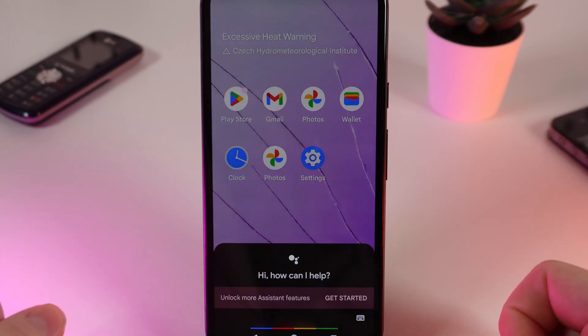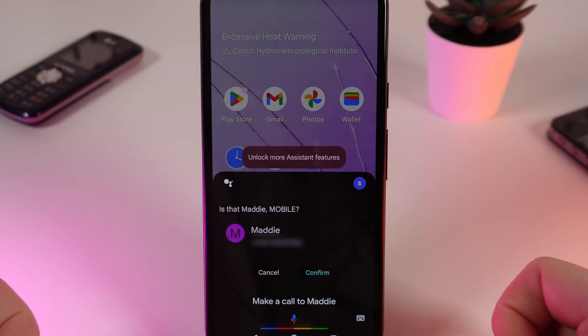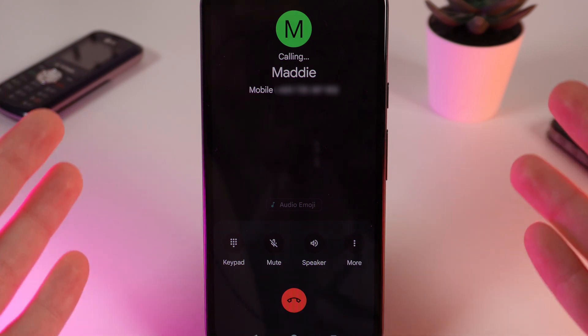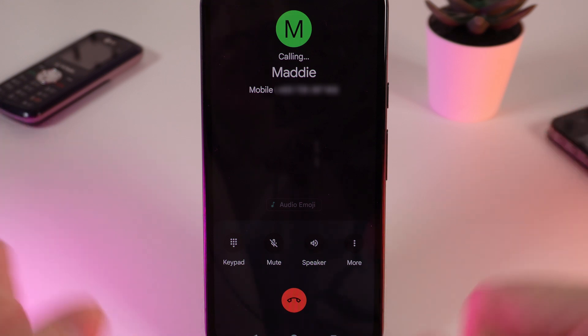Hey Google, make a call to Maddie. It asks: "Is that Maddie mobile?" — Yes. And after this the call immediately starts. That's how you can call someone without even needing to pull your phone out of your pocket.